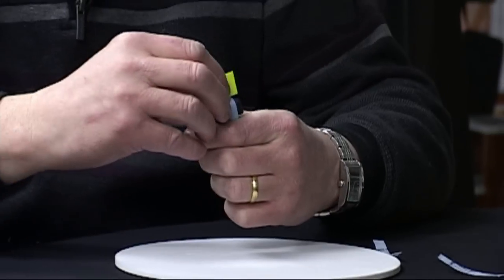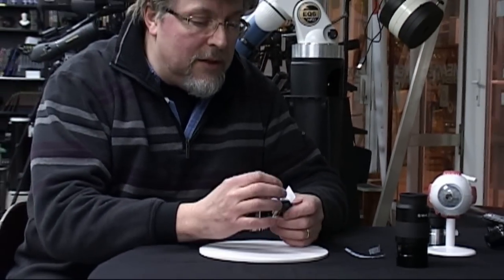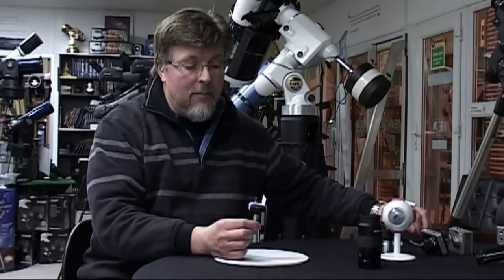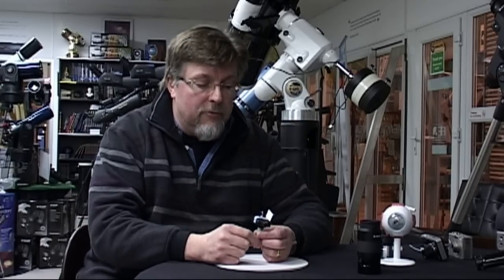I'm going to put this in front of a light in just a moment and actually show you an image on the background. There's our model — there's a human eye. We've got the iris at the front, the lens just behind it, and the screen producing an image at the rear.